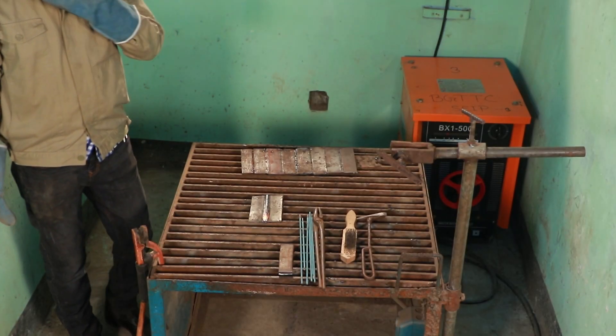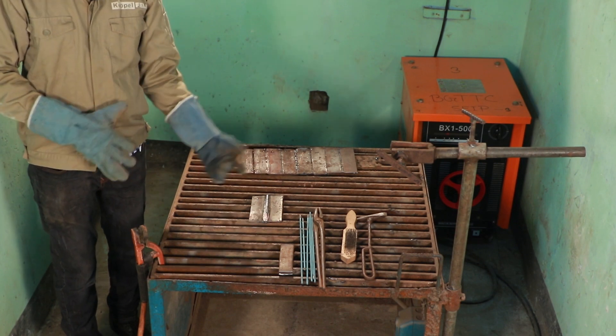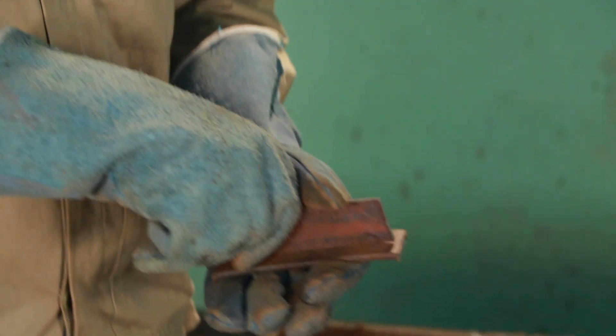We are going to do a square bar. We will do chipping on the top. We have two flat bars — T-join in a 2F position.